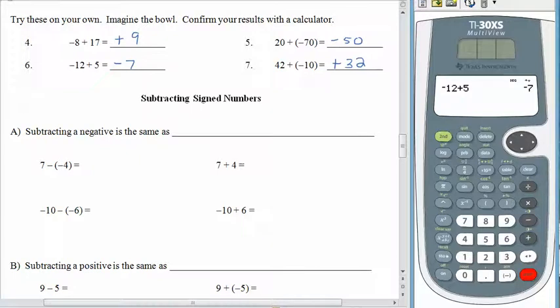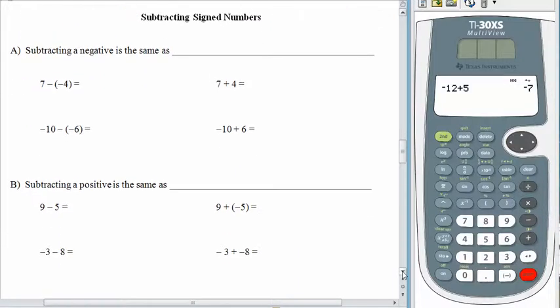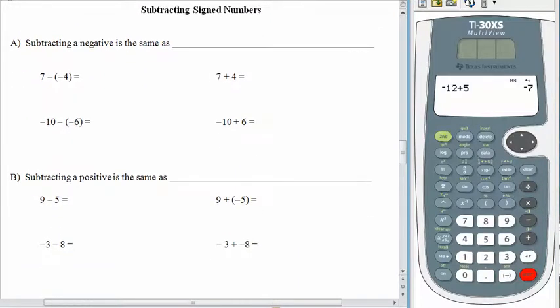So how is subtracting signed numbers any different? There are some rules for subtracting signed numbers which you can memorize, or we can make some pattern links and see how subtraction relates to addition. I'll give you both. If you wanted to think about a rule, then we could say that subtracting a negative is the same as adding a positive.